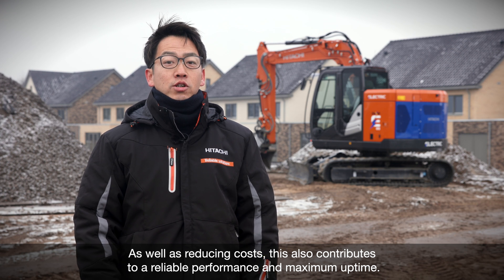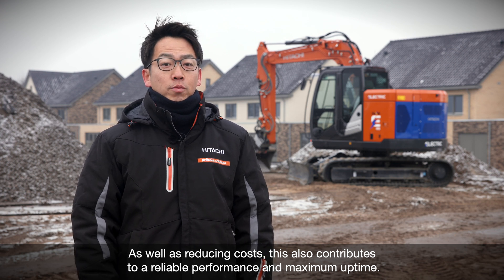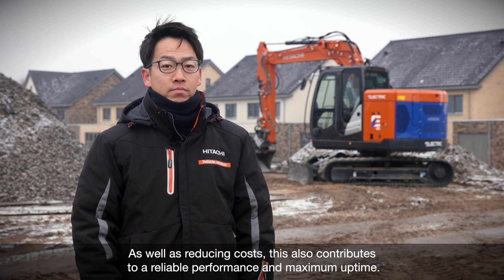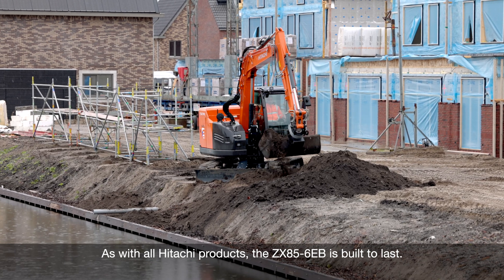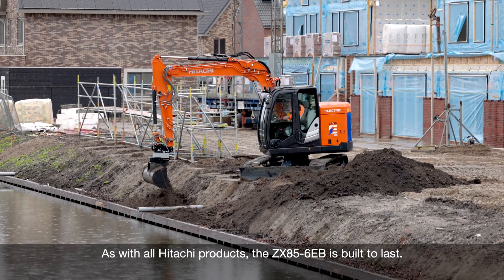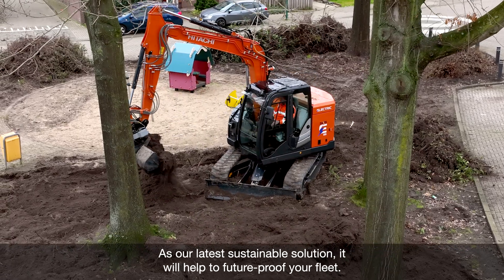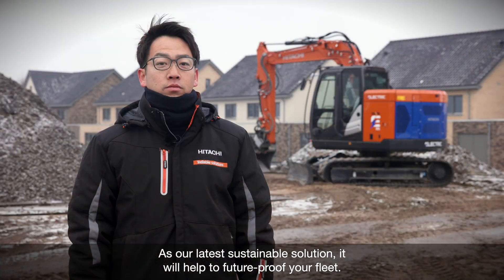As well as reducing costs, this also contributes to reliable performance and maximum uptime. As with all Hitachi products, the ZX85-6EB is built to last. As our latest sustainable solution, it will help to future-proof your fleet.